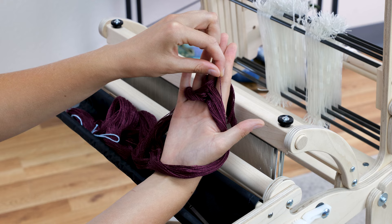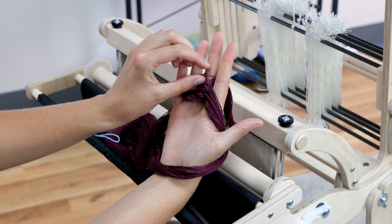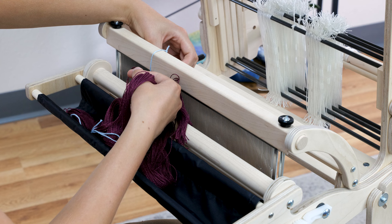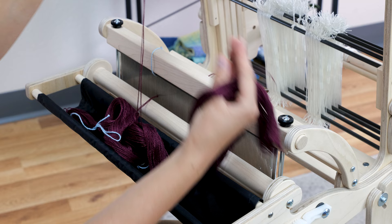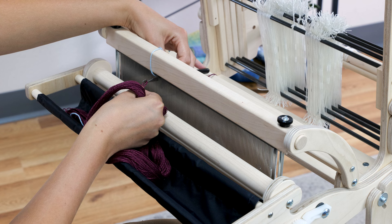Now it's time to start slaying. I take the top two ends off my cross. Depending on your desired set and reed size, you may only take off one thread, or you may take off two, or three, or more. For my set, I am placing two ends in each dent of my reed. Take the top two threads off the top of the cross. I then take them all the way off my hand and place my threading hook through the back of the reed at my starting point, with the hook facing up. Hook my two threads to that hook and pull through. I then repeat the process for the next two threads — take two threads from the top, pull them all the way off your hand, place the threading hook through the back of the reed in the next dent, hook the threads and pull them through.